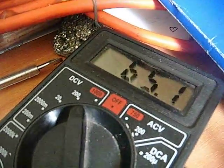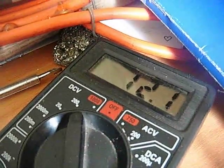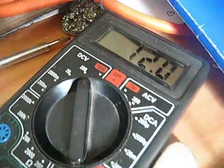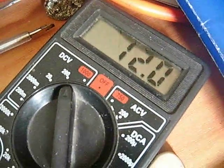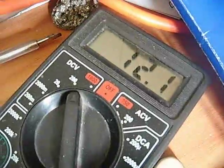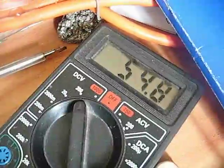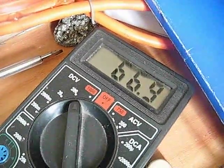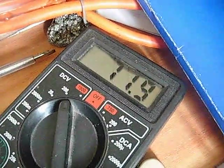I'll just charge it again so you can see. So it's down to 12.0 — that's what's drawing — the amps are very low. But as I add the capacitor again, you can hear the frequency change, but look at the charge rate. This is from a small 5.7 volt solar panel.